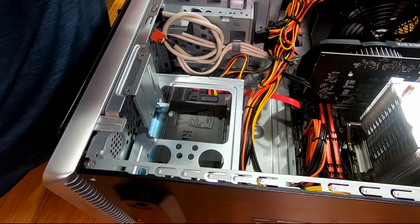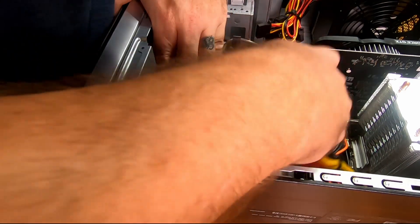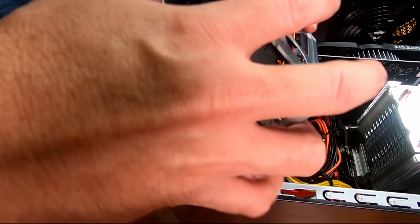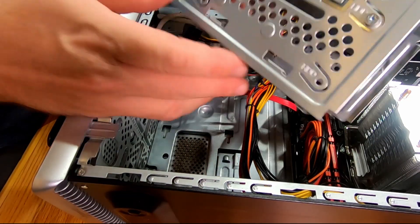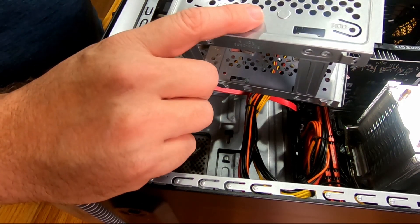Got those screws out and this unit slides straight forward and pulls out. Now I'm going to unplug the SSD — just like that — and that gives me my cradle. Now what I need to do is mount my hard drive into this cradle.